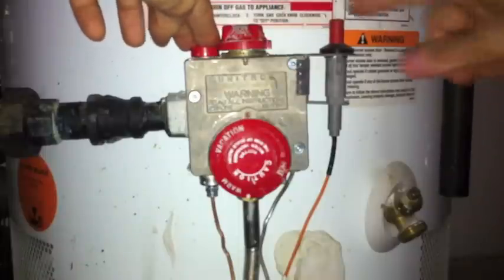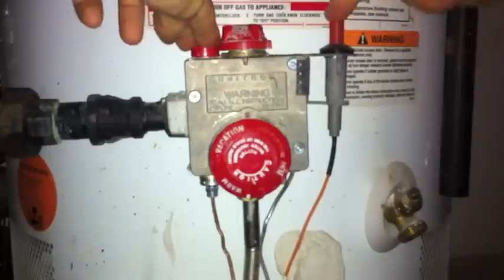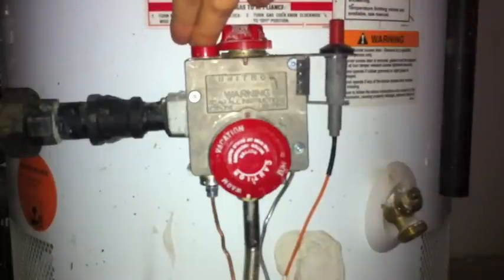So here's what you want to do. You want to hold down the red button and press the striker button a few times. Now I'm going to hold this down for a minute — you need to hold it down for about 60 seconds. For some reason, that keeps the flame going.